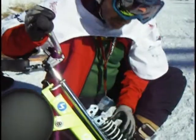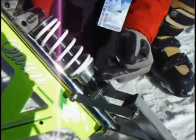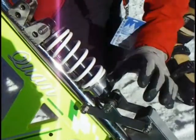First of all, up here is a three-position shock. It's on the medium position right now, which should be good for most people. If you get a really light person or a really heavy person, a spanner wrench will go right there to adjust it.